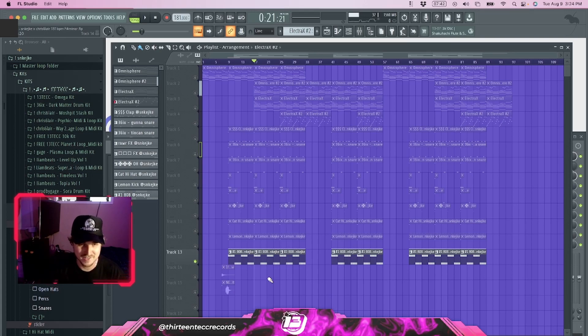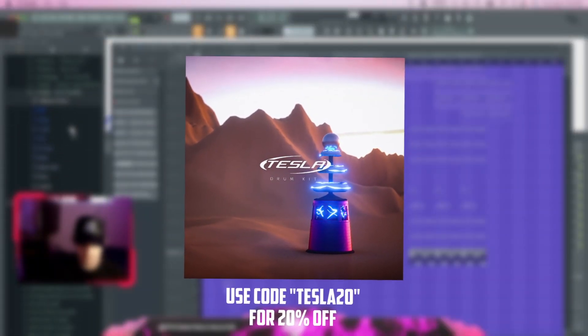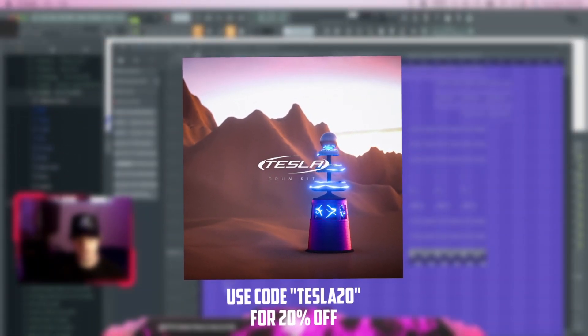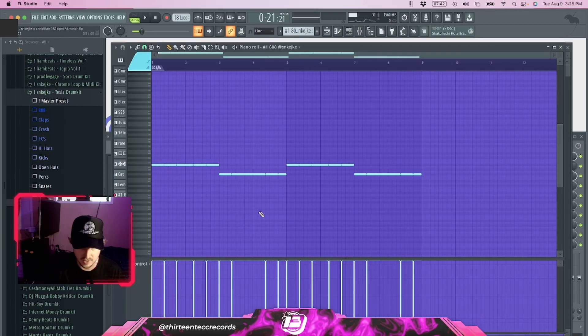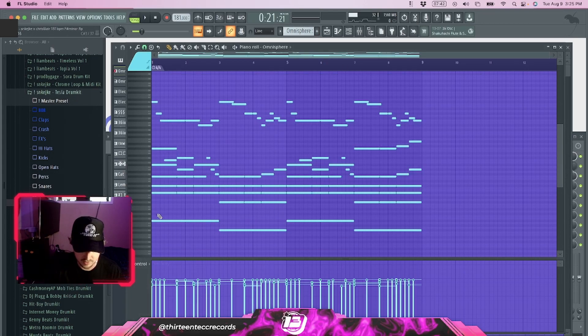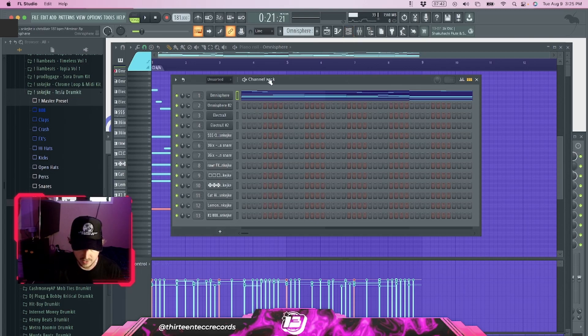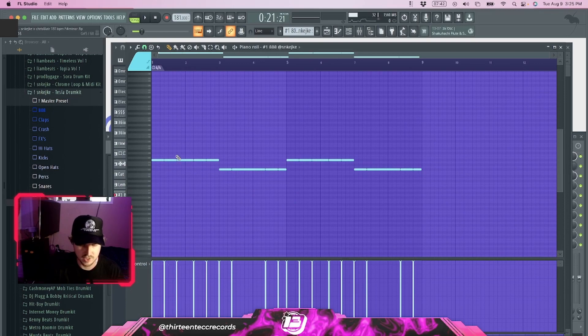That's pretty much the entire melody. Now we'll move on to the drums — and I promise this is the last time I plug in this video. All the drums I'm using are from my Tesla drum kit, so everything you hear in the drum pattern will be from that kit. We'll start with the 808. For all my 808s I just take the root notes of the core melody, copy and paste them down into the 808, then chop it up to give it some rhythm and bounce.